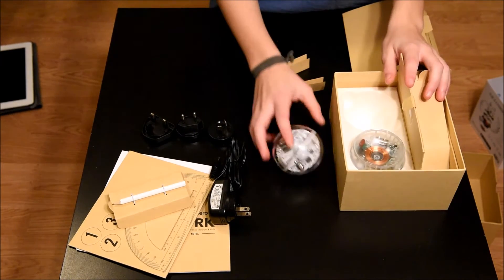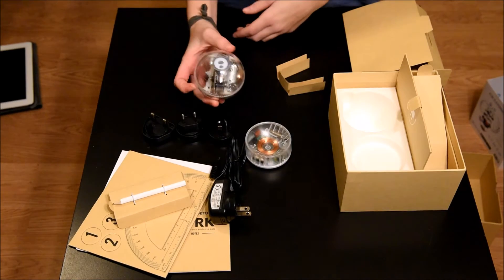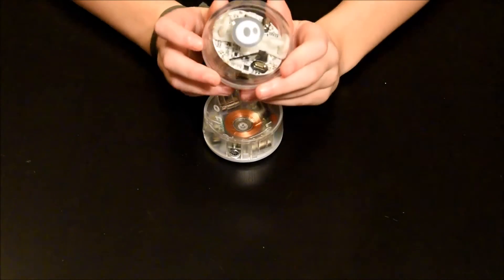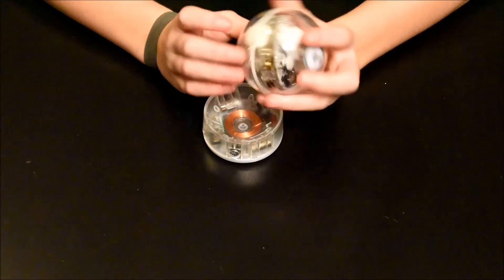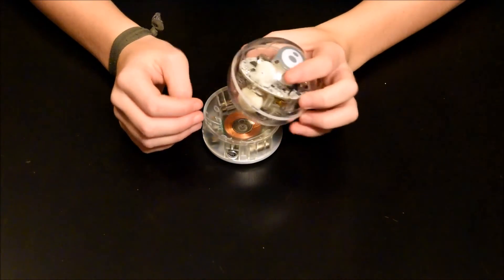Now, this is the actual Sphero and this is its charger. This is the Sphero ball itself. There are various wheels, two motors, some LED lights, and a coil for charging. Now we're going to go charge it and see what it does.